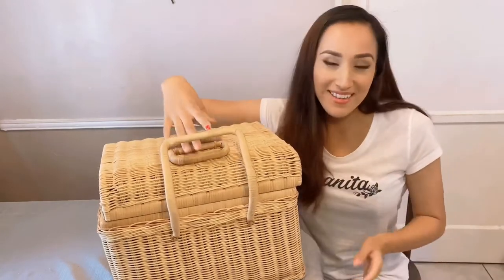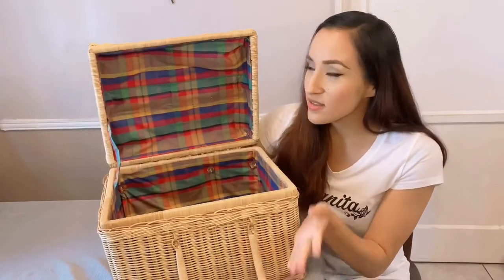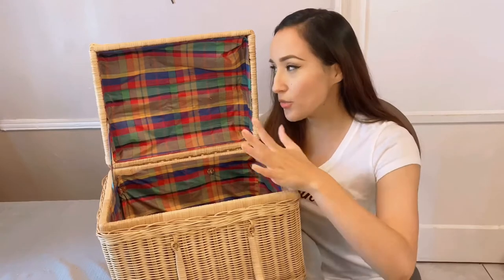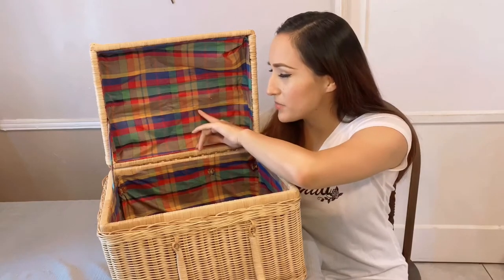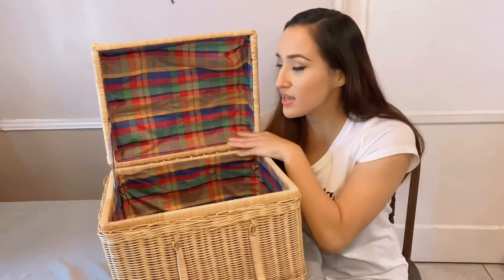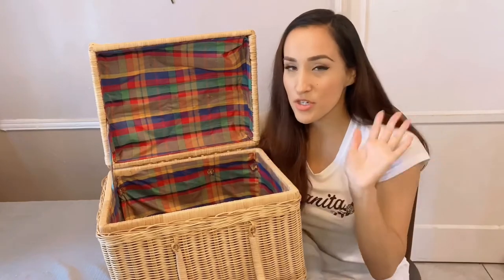For today I'm going to redo the fabric inside this lovely vintage picnic basket. Even though I do love the fabric, I don't think it's very sanitary to keep vintage fabric near food, and I'm not sure how to clean it properly. So I want to redo the whole interior and add compartments for utensils, plates, and cups. There's a lot of room to work with.